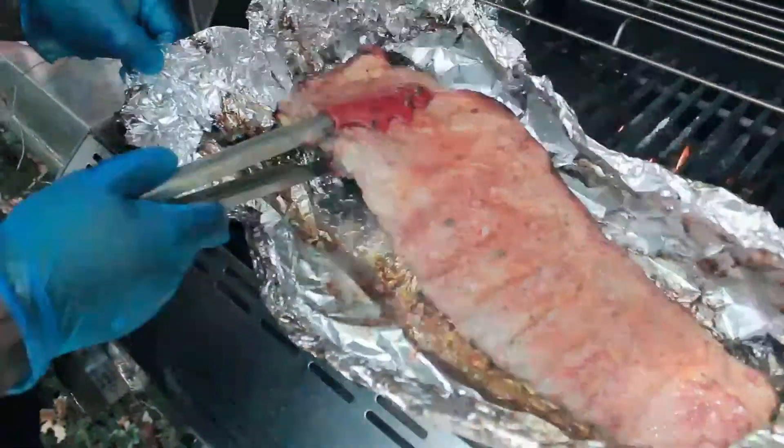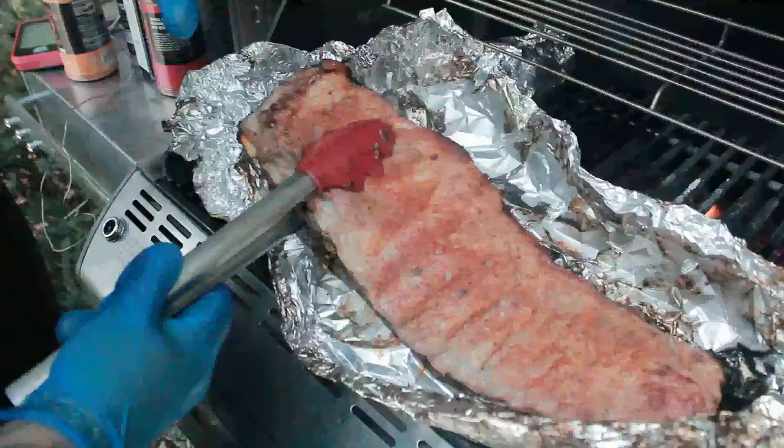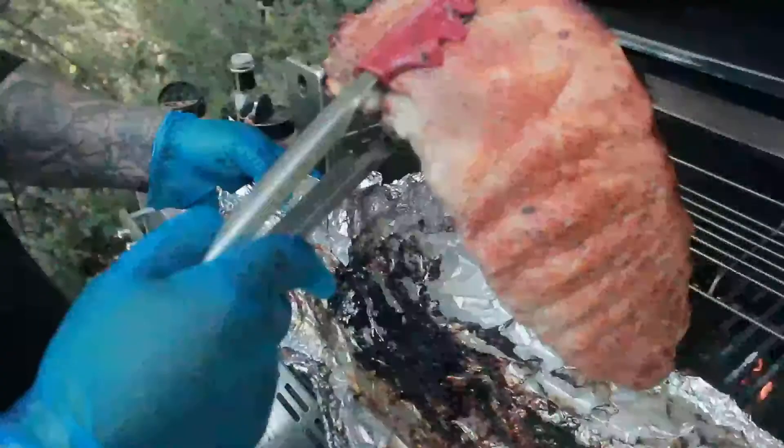The St. Louis rib comes from a spare rib where they cut the brisket bone off to make a replica of the baby back rib — a meatier baby back rib. So now that we did the foil, let's sear that on the other side.